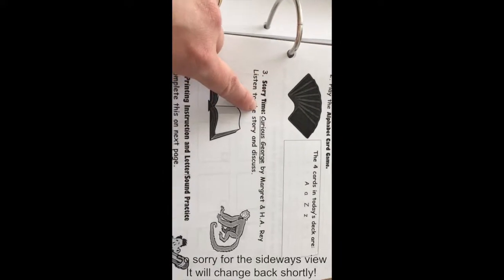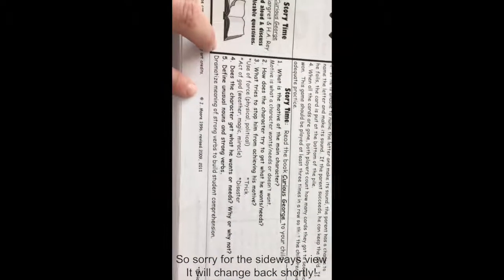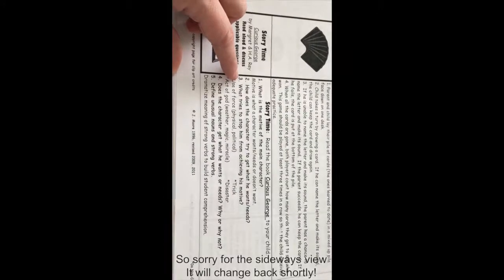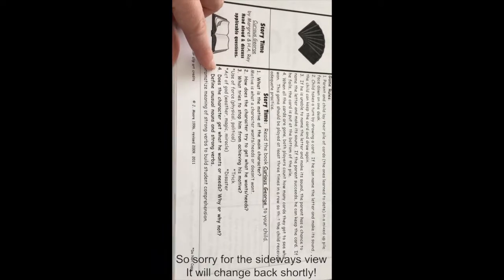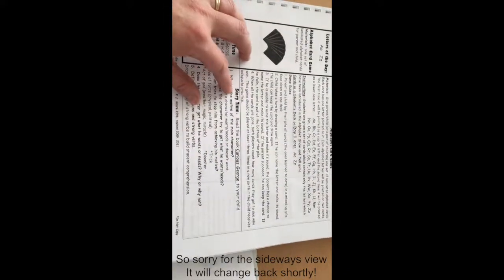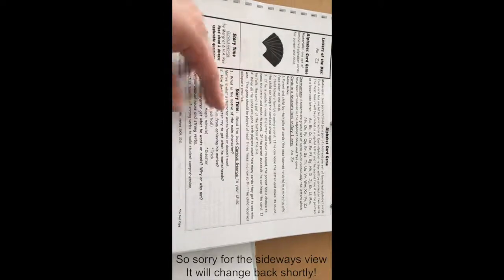Number three is story time. The book on the first day is Curious George. You listen to the story and then discuss it. In the teacher's book section it tells you: what is the motive of the main character, how does the character try to get what he wants, who tries to stop him, does the character get what he wants, and to define unusual nouns and strong verbs. This is pretty much standard throughout — every time you read a book you'll have the same questions to check comprehension and help children learn about the format of stories.